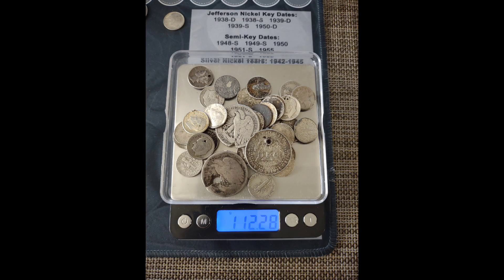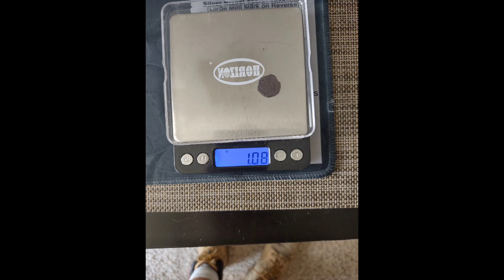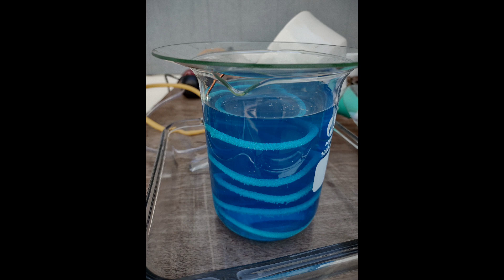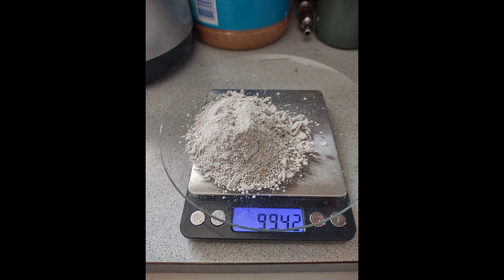He got 0.05 grams of silver out of that. Here are some coins - he said he checked all the dates to verify that none of them were important, and they all had damage: cut or drilled holes into them. So they're basically just worth their weight at melt, and that's why he refined them. He did a wonderful job - it looks really nice.